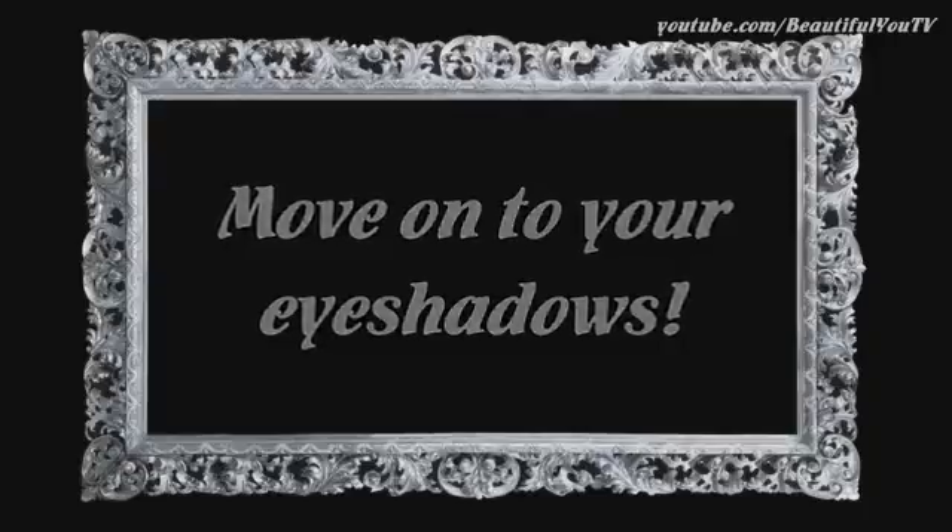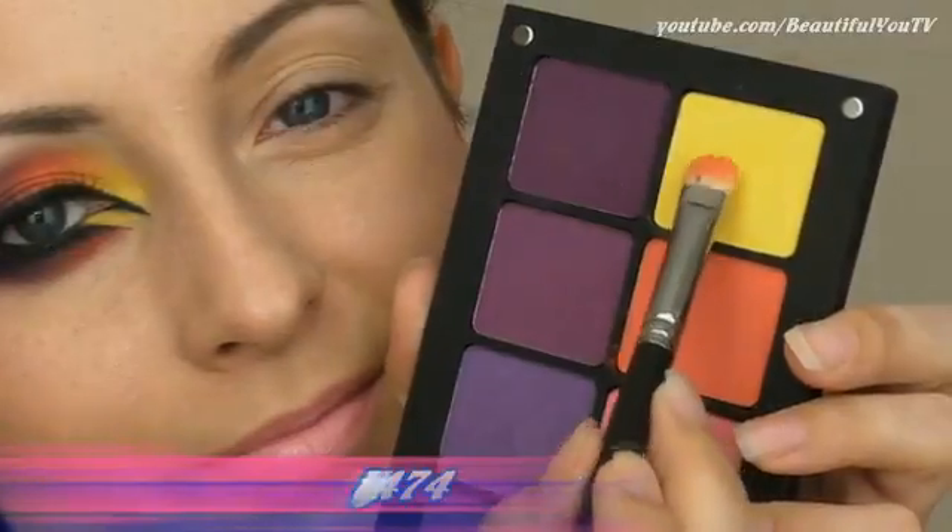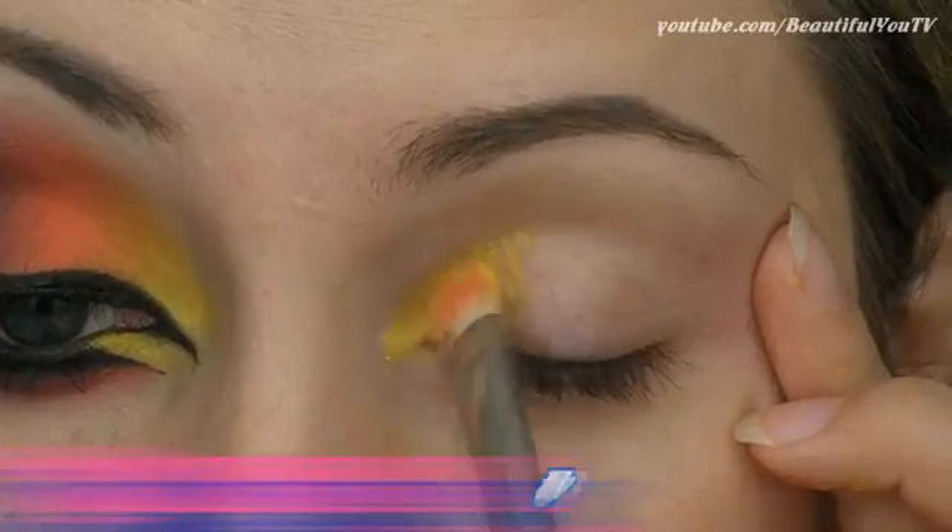Now let's go on to our look and begin with priming your lids. Once this is done, move on to your eyeshadows. Today I decided to work primarily with Inglot eyeshadows because I love how pigmented they are.